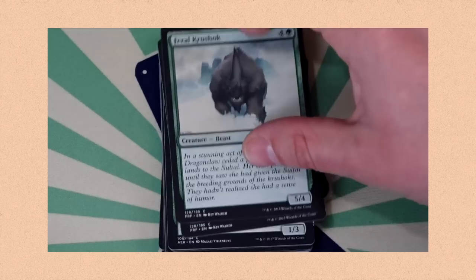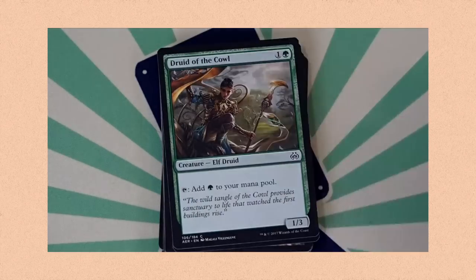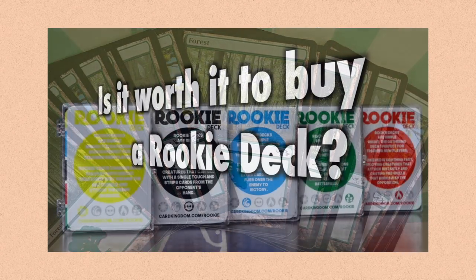With the discontinuation of Deck Builders Toolkits, it's pretty much the only viable option out there at this price range. Those toolkits were still in production, and even with the existence of those Rookie Decks, that code for digital redemption in the Arena Starter Kit is just so hard to beat.